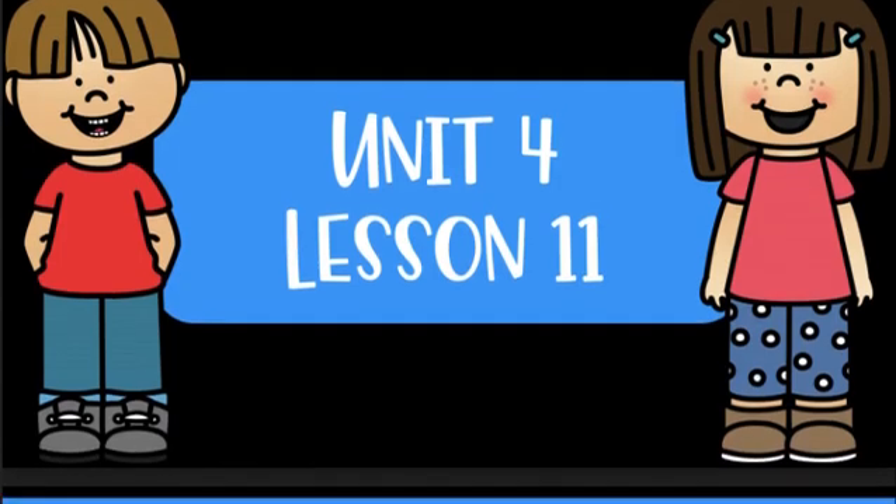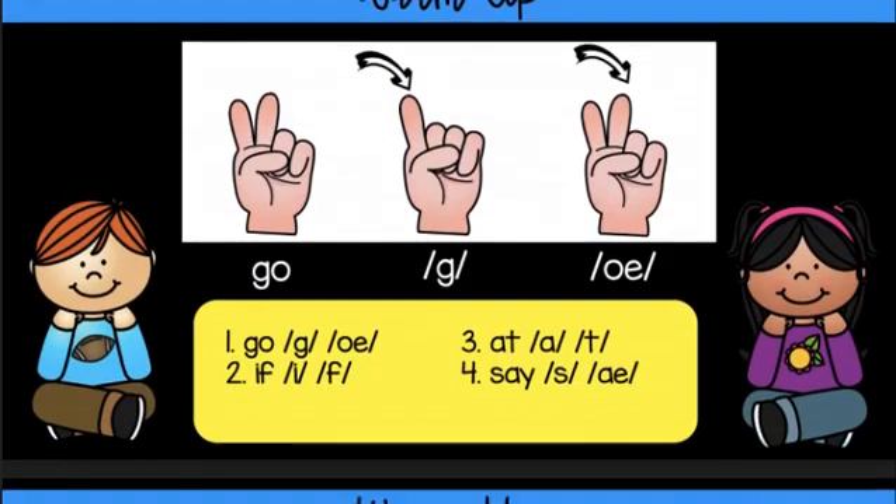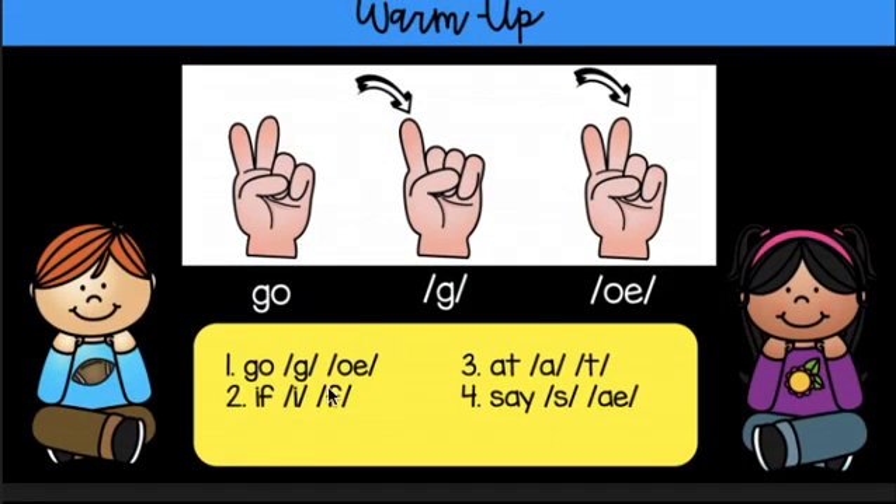So, get out your fingers so you can blend and warm up. G, O, go. I, F, if. At, at. S, A, say.